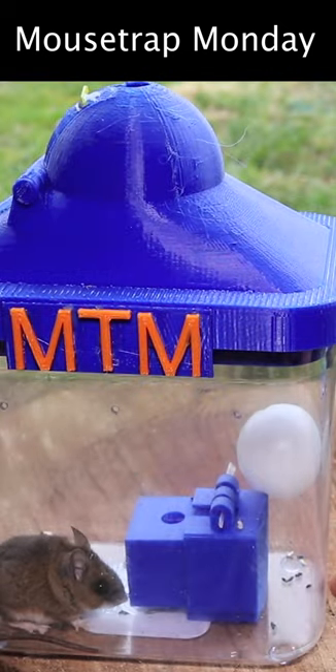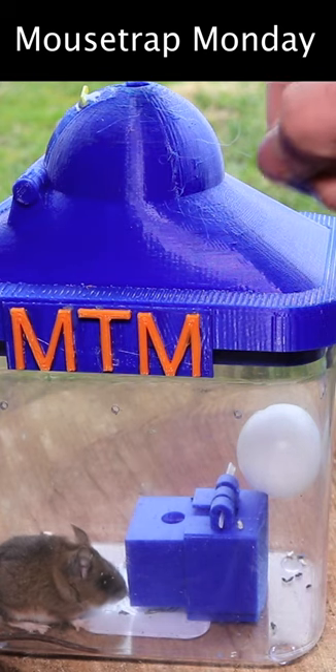This is a really creative idea and I want to see if it works. This is such a fun trap — the mouse went in there, really wanted to get that bait, chewed through the string, released the balloons, they went up, and caused the door to close.